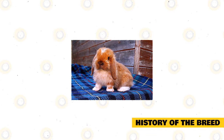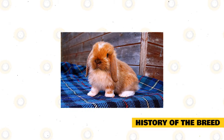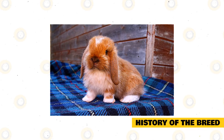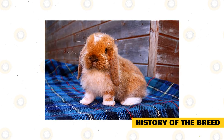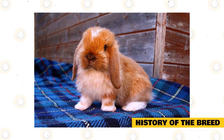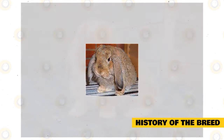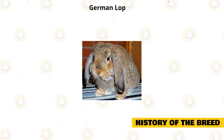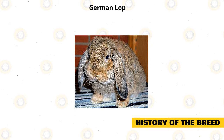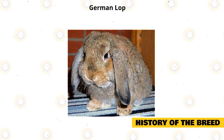The Mini Lop was discovered by Bob Hirschbach at a German national rabbit show held in Essen, Germany, in 1972. Back then, the breed was known as the Kleinwitter. It was reported that the first Mini Lops were bred using the German Big Lop and the small rabbit breed known as the Chinchilla. The two distinct breeds came in white and agouti colors. German Lops weighed 8 pounds and had a slender appearance with thick ears. Hirschbach was able to breed the first Mini Lops in the U.S. through breeding two agouti Lops and a white female Lop.